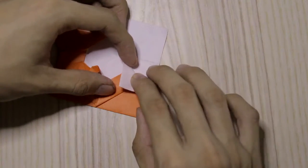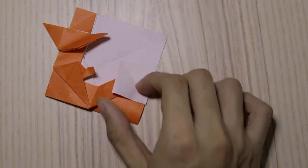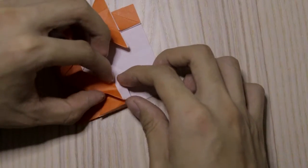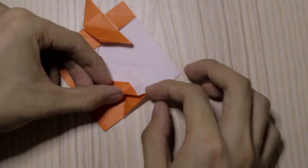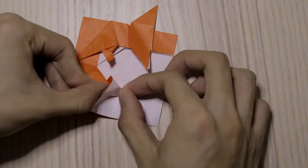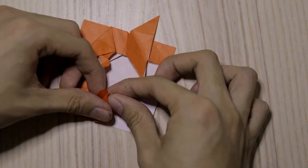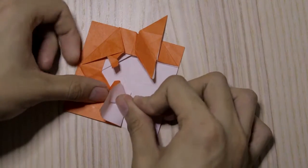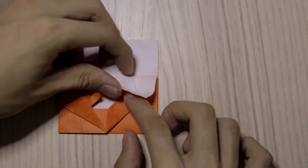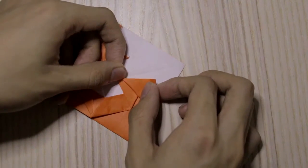Fold it down — first fold it down, then unfold. Then we're going to fold this — fold it down, fold it like this, while making a fold like this.